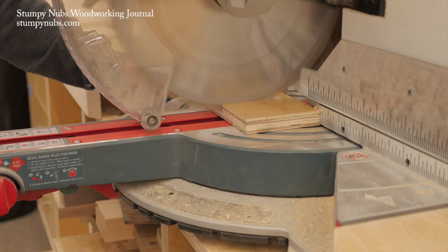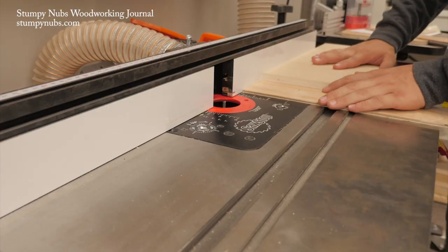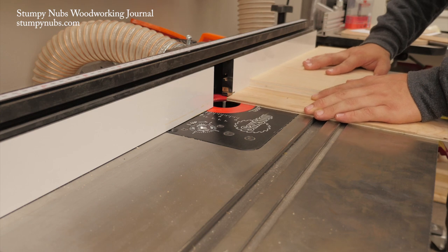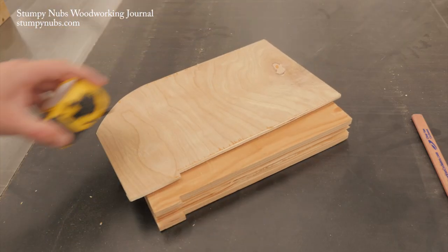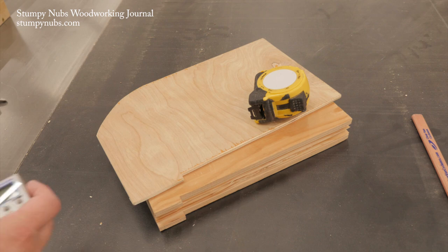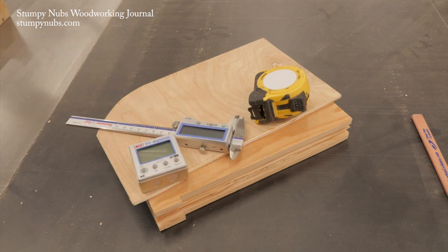So one morning I grabbed one of the guys who works behind the scenes here at the Stumpy Nub's Woodworking Journal shop and told him to make me a caddy that attaches to the backside of the fence. I wanted it to hold a couple of push blocks, a measuring tape, and the two digital tools I use the most — my angle cube and my caliper.